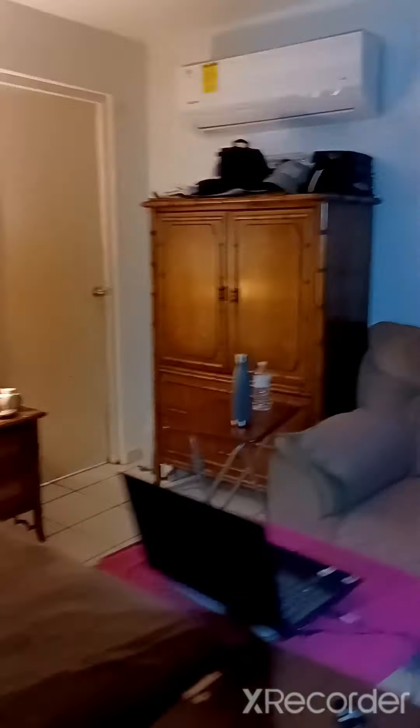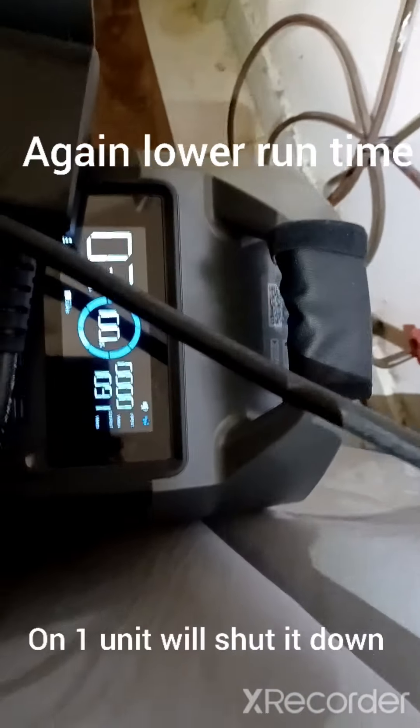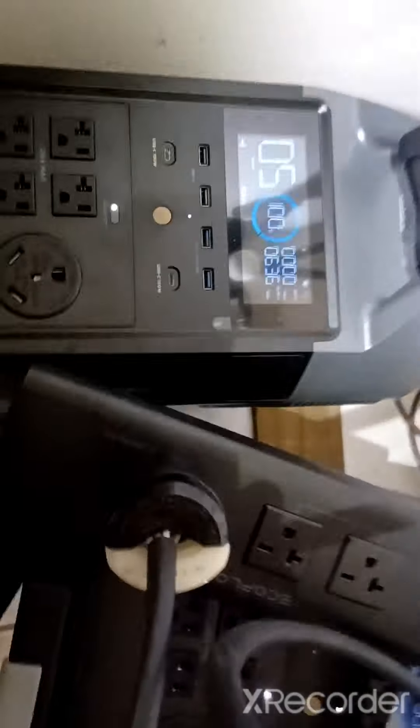Let's see what it looks like now that we're running more stuff. This side is running the AC unit — pulling 1000 watts here, showing a three-hour runtime. These are both daisy-chained together, so this one's got five hours runtime. All together I'll probably get about four good hours of runtime.